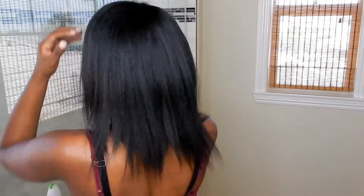So yeah, this is my hair — it's really short and the ends are really broken off. My bangs kind of grew a little bit, but yeah, this is how it looks. And then this is it in the back. I'm gonna show you guys exactly how I put the clip-ins in.